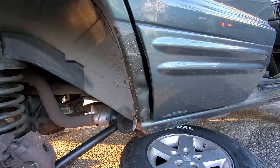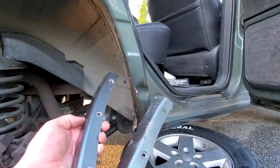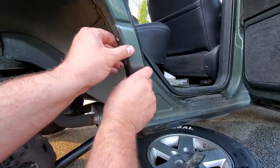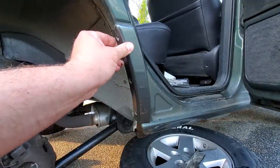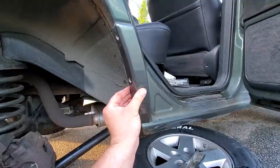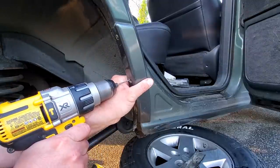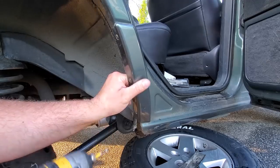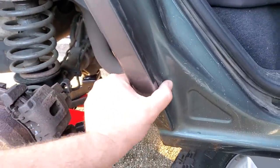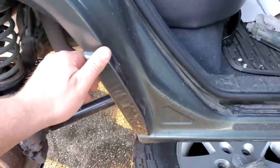This is a pretty bad dent. If I was a body guy I'd go ahead and pull this out with a slide hammer, but I'm not. So I think we'll just go ahead and put this piece right back over it — problem solved. That is one hell of a shortcut. Let's see if these holes line up. There — she's on. This little ripple is the only sign of damage, the only remaining evidence. Let's see how she closes — pretty nice.